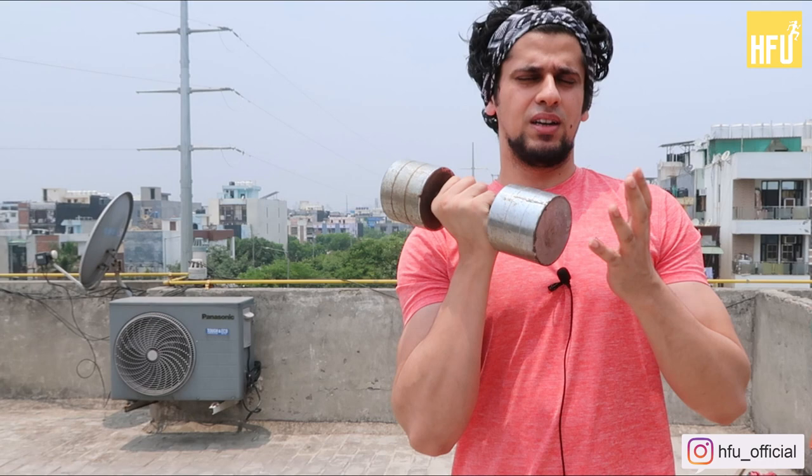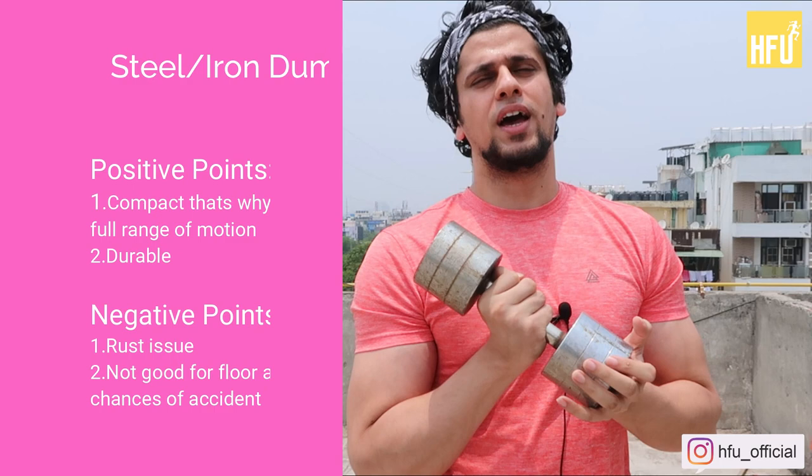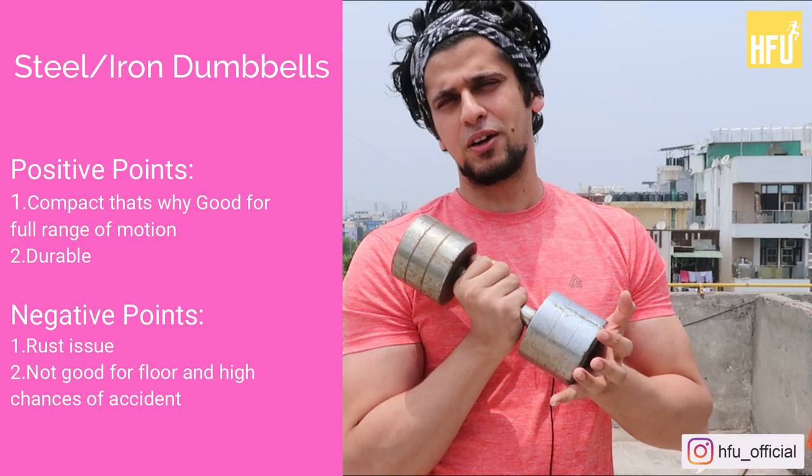If you talk about the benefits, there are two main ones. It is very thin, very solid, and very compact. You can see it from the number — a 1.5 kilo dumbbell, if it were in PVC, would be a big size. So with a cast iron dumbbell you can see a full range of motion. The second benefit is that it is long lasting and durable because it is made with iron, so it can take pressure — that is not a problem.